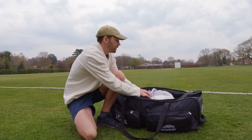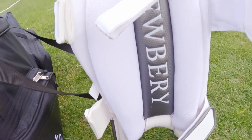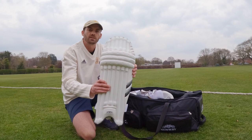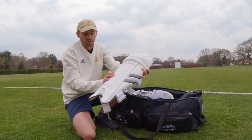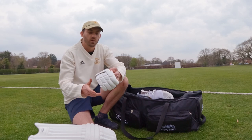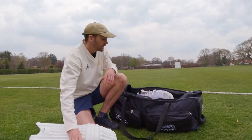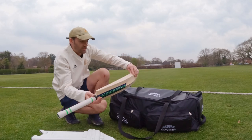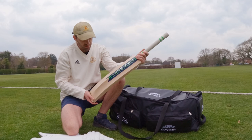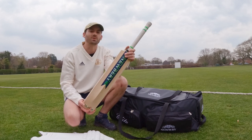Onto the kit in general. First, I got the Newbury Player pads, and as soon as I put them on in the shop I could tell they were going to be absolutely brilliant. Really solid with a lot of protection, but also really light, so running between the wickets is not a problem. I also got the corresponding gloves — same as the pads: really light, really flexible, lots of protection, and really comfortable. Finally, the bat, which is the Newbury Blitz SPS — absolutely stunning. Lovely grain, picks up well, and I'm sure it's going to score me some runs this season.